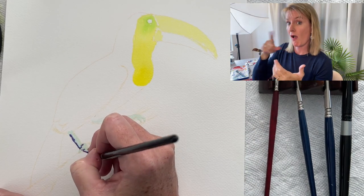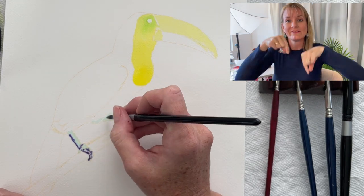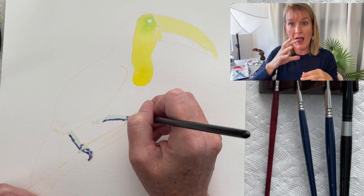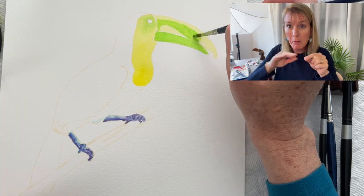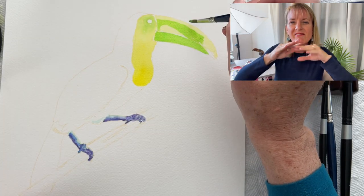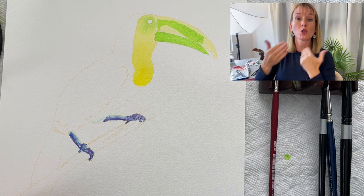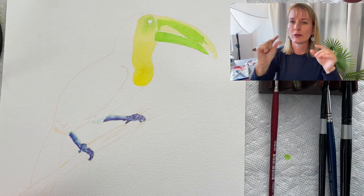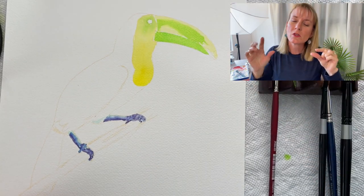While the beak is drying, I move down to his feet and put an aqua color on, then add some shadows with purple and dab it together with some blue to fade it all together. I go back after the yellow is dry and put a layer of green onto his beak, just fading out those lines so there are no harsh lines anywhere.